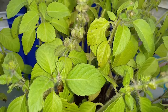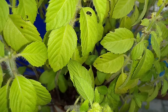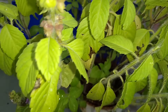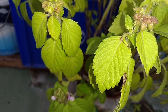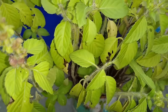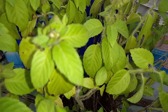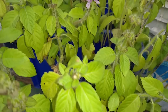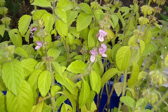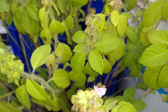La albahaca tulsi también es conocida como albahaca sagrada o albahaca morada. En la India se la conoce como la reina de las hierbas, por sus numerosas propiedades que el resto de las albahacas no poseen. Su sabor es más fuerte y más picante, al igual que su aroma. En la composición de esta planta encontraremos vitamina A, C y K, también minerales como hierro, calcio, fósforo y manganeso.